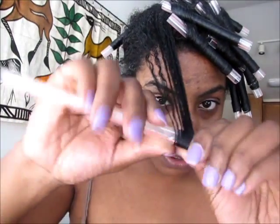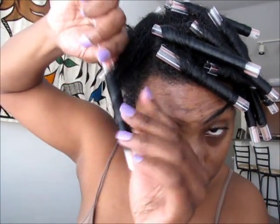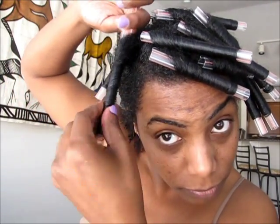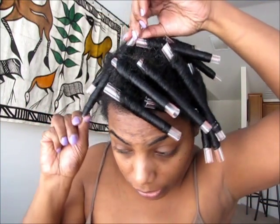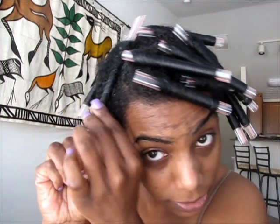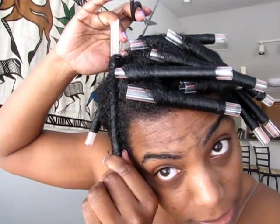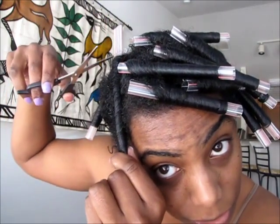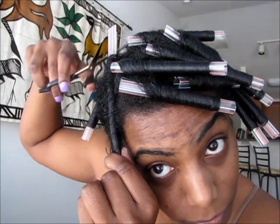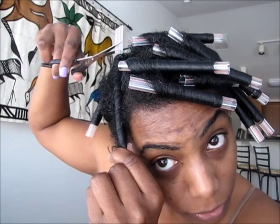Then I'm going to start taking it up in a spiral kind of motion. I've got it right there secure, and now there's a big piece sticking out, so I'm going to take my scissors and clip the top piece. You want to make sure that your hair is all tucked in there so you don't cut your hair, and then I just clip it.